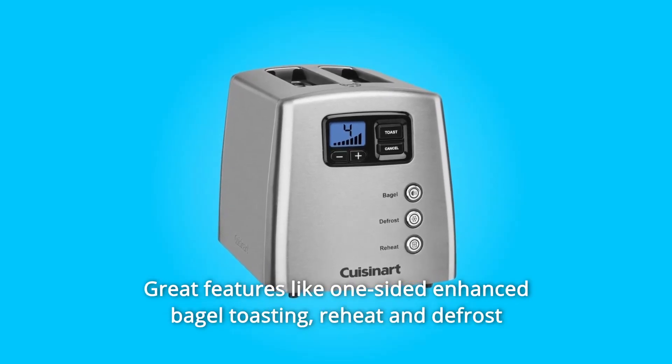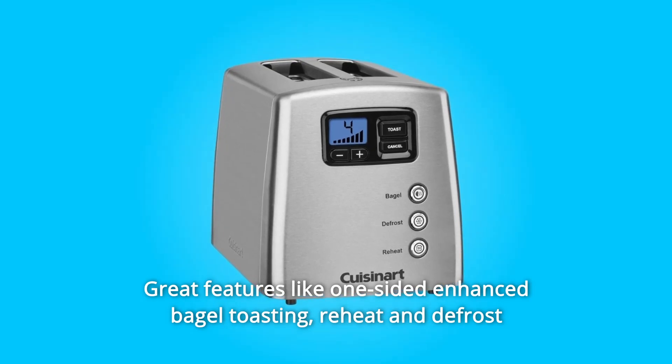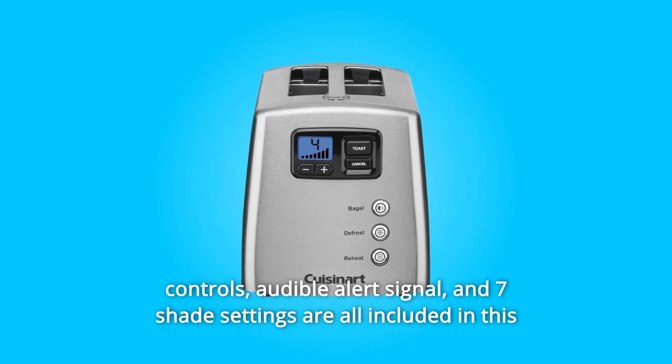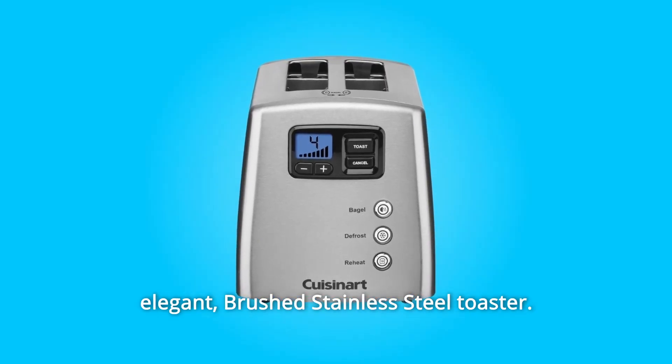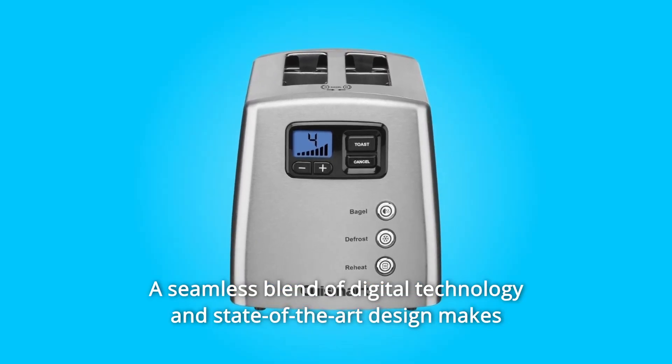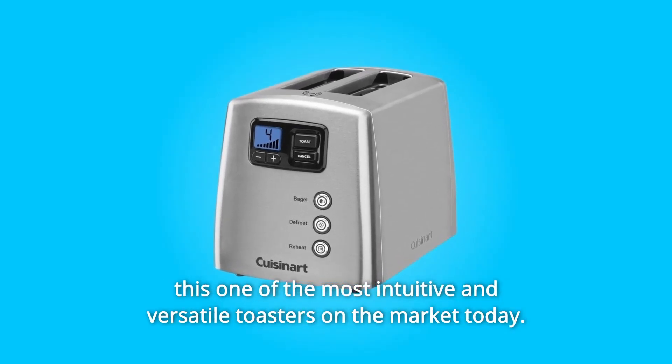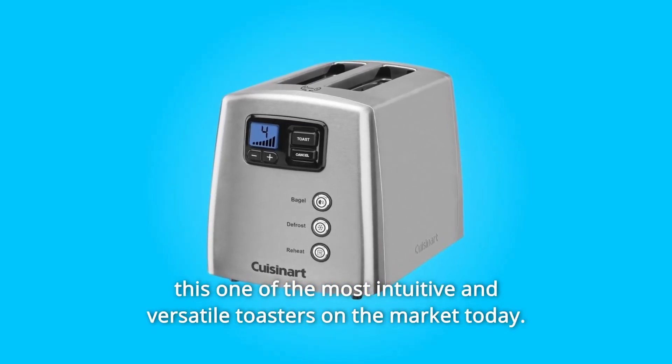Great features like one-sided enhanced bagel toasting, reheat and defrost controls, audible alert signal, and seven shade settings are all included in this elegant brushed stainless steel toaster. A seamless blend of digital technology and state-of-the-art design makes this one of the most intuitive and versatile toasters on the market today.